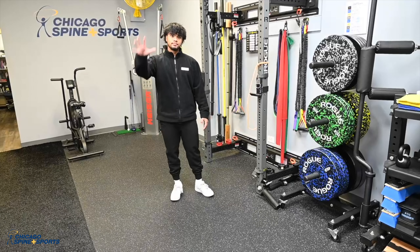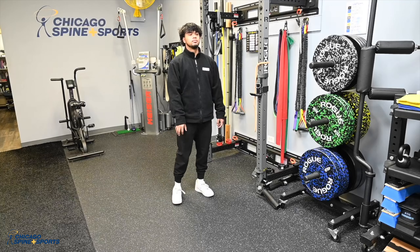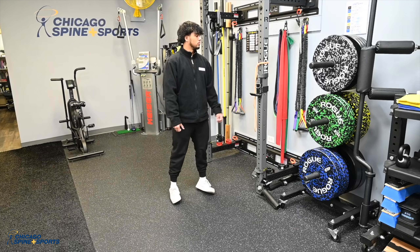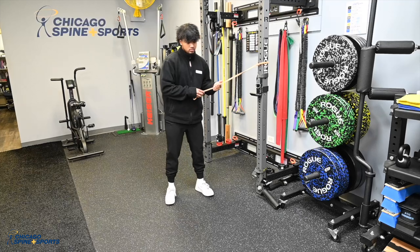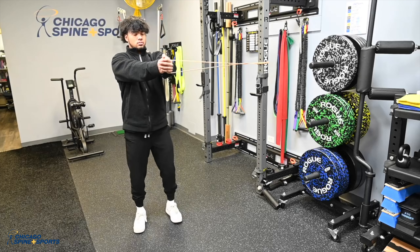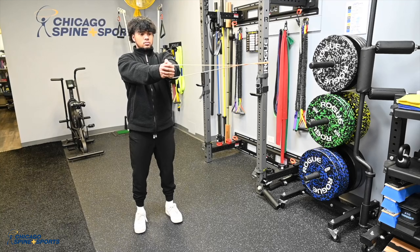Alright, we have Josh here going to perform an anti-rotation reverse lunge. What you're going to do is anchor your resistance band about chest height. Grab that, clamp it in between your two hands, press it straight out ahead of you, and keep your elbows as locked as possible.